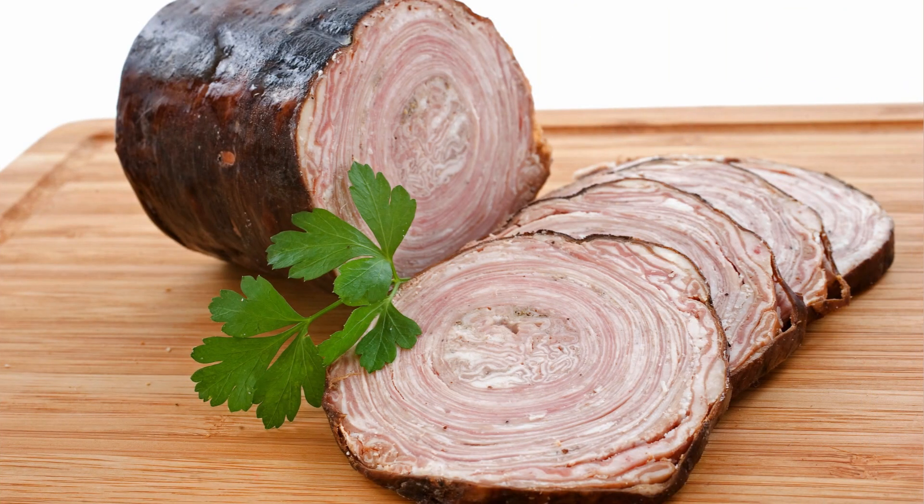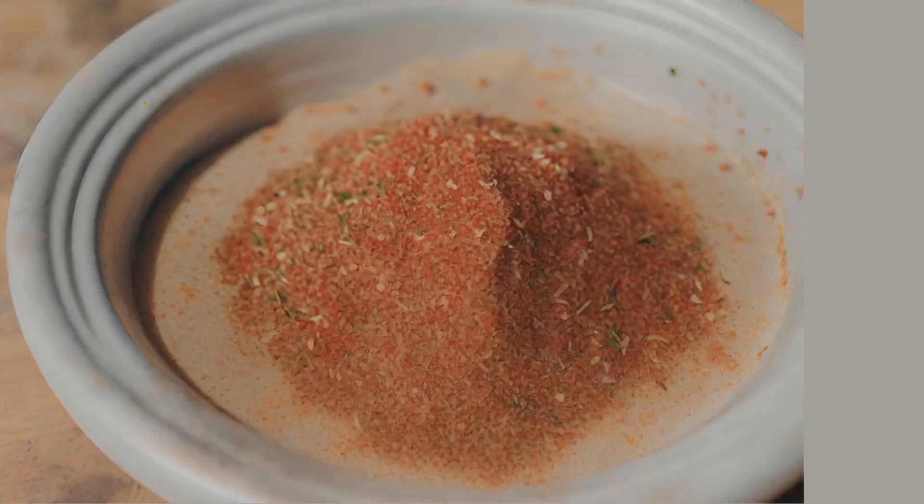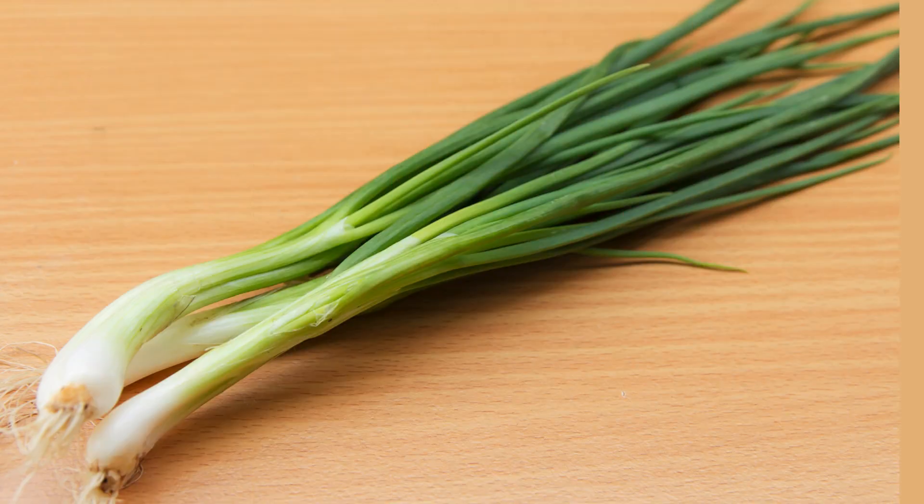1 pound andouille sausage, sliced. 3 cups chicken or vegetable broth. 2 bay leaves. Cajun seasoning: paprika, cayenne, thyme, oregano, salt, and black pepper to taste. Green onions for garnish.